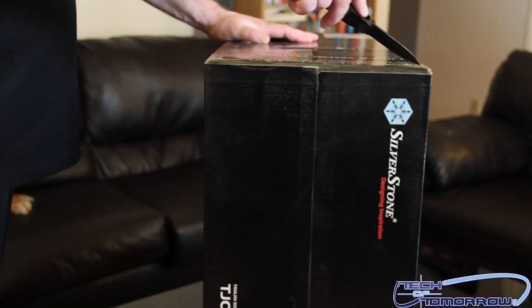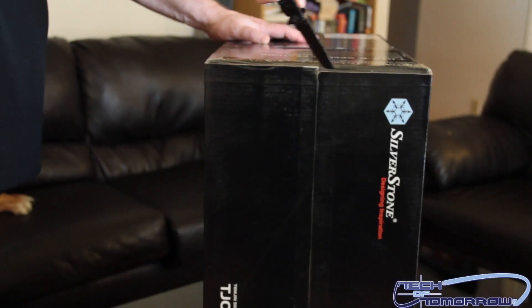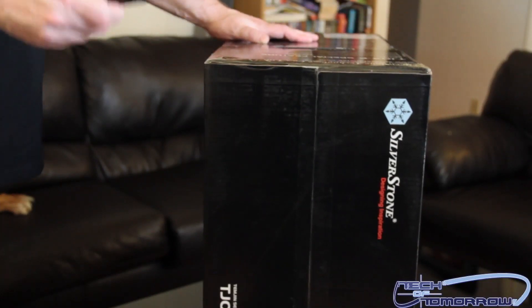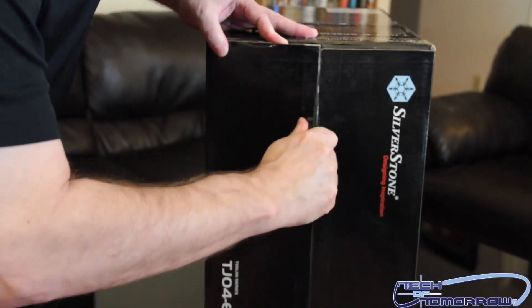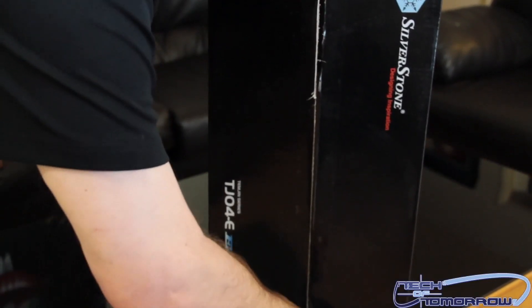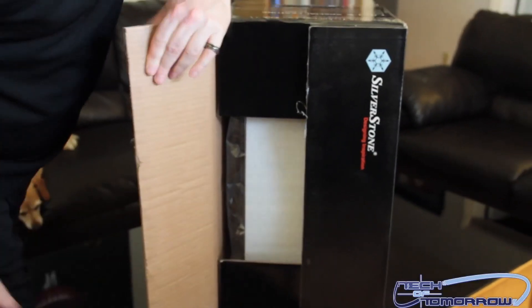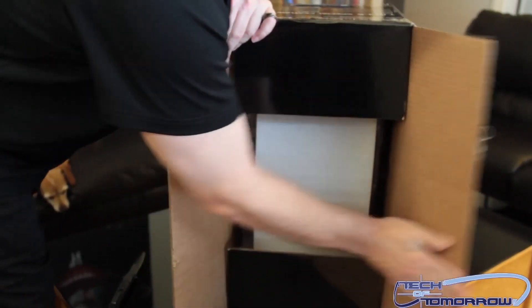Let's go ahead and actually begin to unbox this. We're gonna have to take a couple of knife cuts to get into the box. The first one is right here — you guys can hear it as I go across. That's cut number one. Cut number two is gonna be down the very center. Cut through there. There we go, working out nicely. Alright, pop that off and the other side as well.